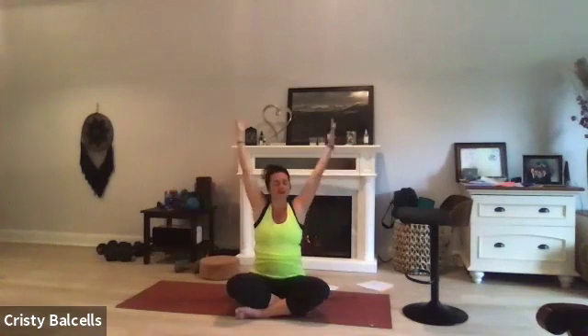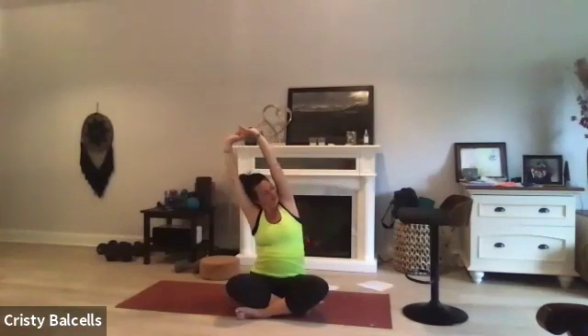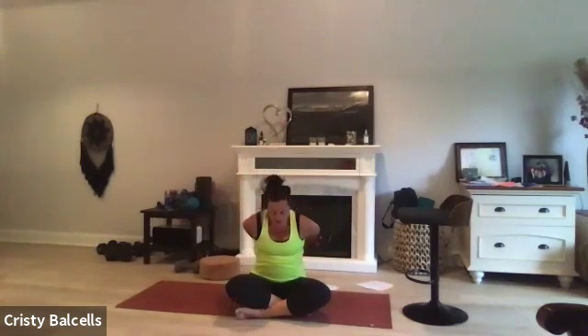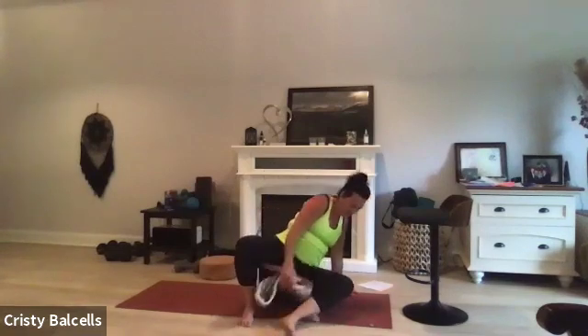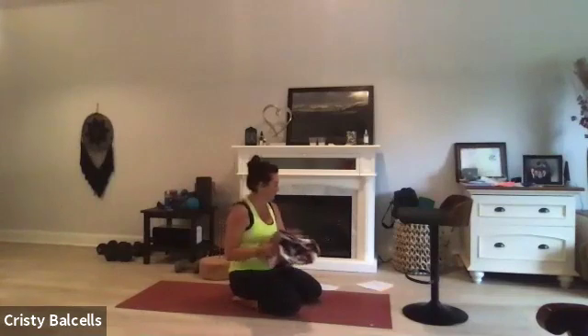Fill yourself with gratitude. Take a deep breath in, exhale out. Open your eyes - inhale, reach your arms up towards the sky, interlace your fingers, press your palms up towards the ceiling. Take a big stretch; if it feels good, shift at the ribs a little bit side to side. Then take your hands behind your back, interlace your fingers, press the heels of your hands together, straighten out your elbows, and draw those shoulders back and down like you're trying to squeeze a pencil between your shoulder blades. Let your chin relax and take a couple breaths.